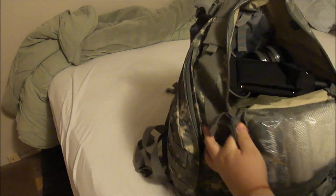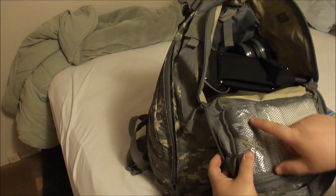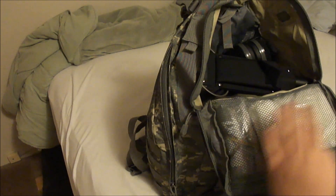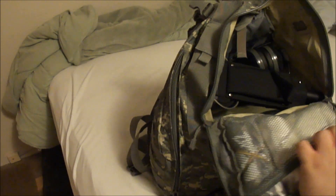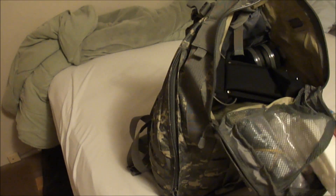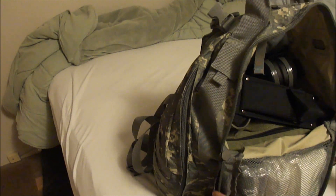Opening it up here, I keep my dryer lint, some tissues, and a roll of toilet paper that's had the center taken out. I flattened it and put it in there, and they're all in their own separate Ziploc bags. I keep this all up here because if you need the toilet paper, you don't have time to be fumbling through the bag to find it — you need that shit now.